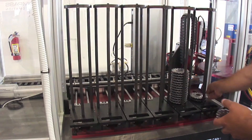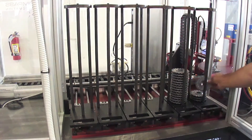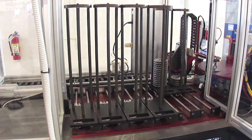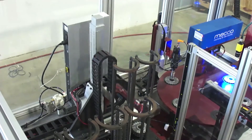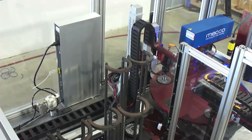Parts are manually loaded into six infeed magazines, each holding a maximum of 40 parts. When a magazine is actuated into the load position, a proximity switch is activated, alerting a two-axis robot to the presence of parts. The robot consists of a horizontal and vertical axis, allowing it to pick from all six infeed magazines and from various positions in each stack.